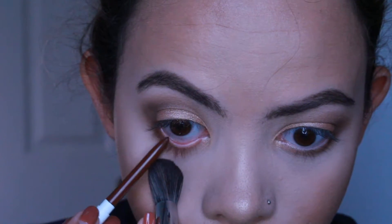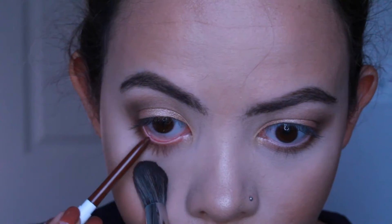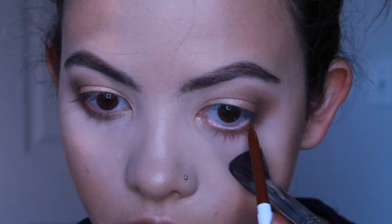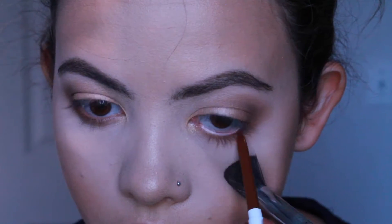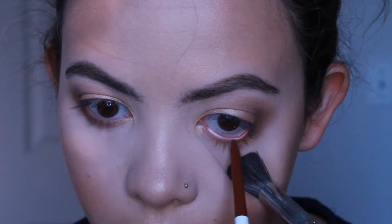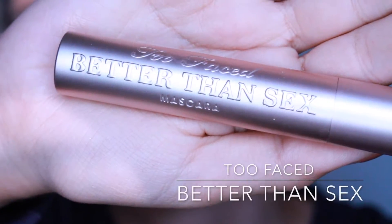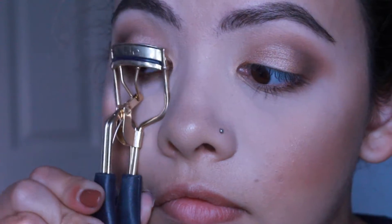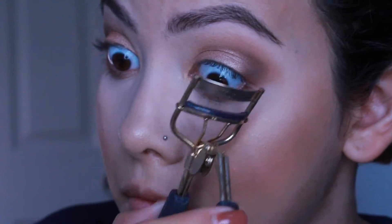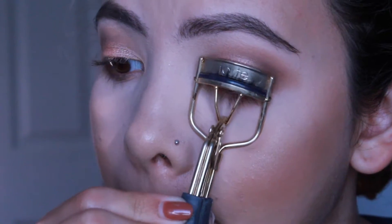Now I'm going in with ColourPop's eyeliner in Mr. Bling — this was in collaboration with Kathleen Lights and I just really like it. I wanted to add a little bit more warmth to the look. ColourPop liners are really good on the waterline too. Now I'm going in with Too Faced Better Than Sex Mascara and I'm going to curl my lashes with the Tarte eyelash curler and then go in with my mascara on my top and bottom lashes.